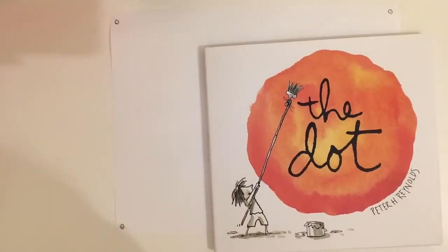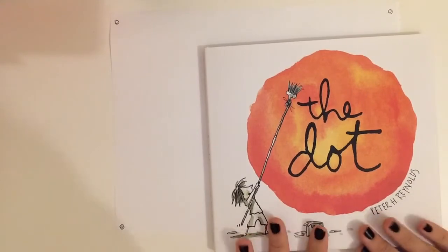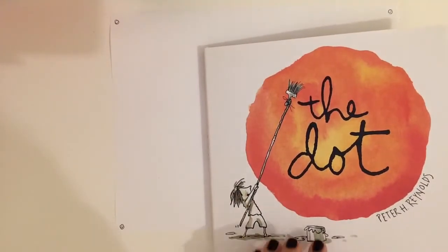Hi boys and girls. I am going to read to you one of my favorite books called The Dot. It's by Peter Reynolds.